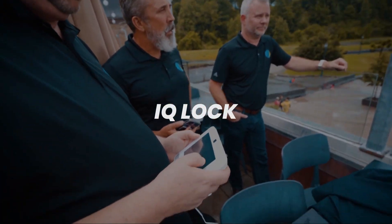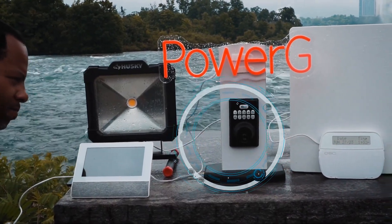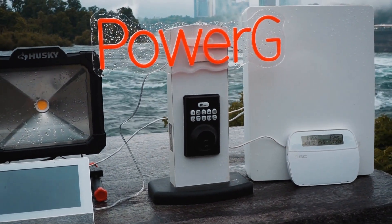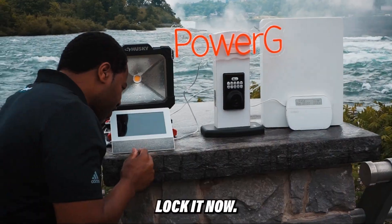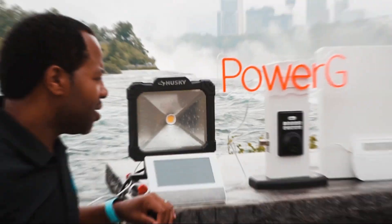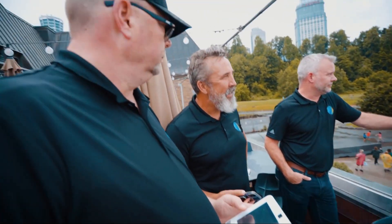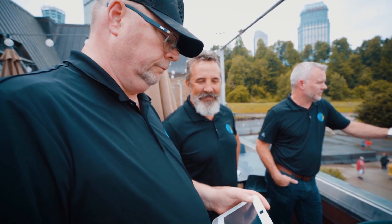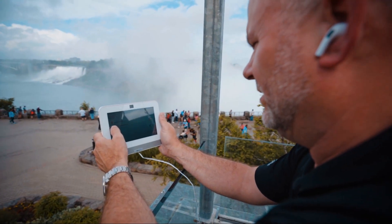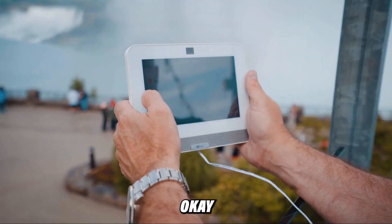Wow. IQ lock, PowerG unlocked. Here we go — can you unlock it? Yeah. IQ lock, PowerG unlocked. PowerG everywhere, especially when it matters. We can get your signal. IQ lock, PowerG locked. Okay guys, I'm going to turn your lights on over there. Okay, I'm going to turn them off.